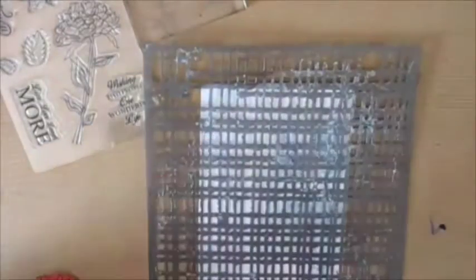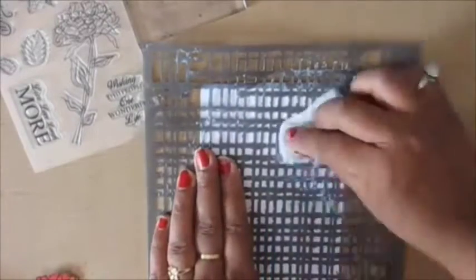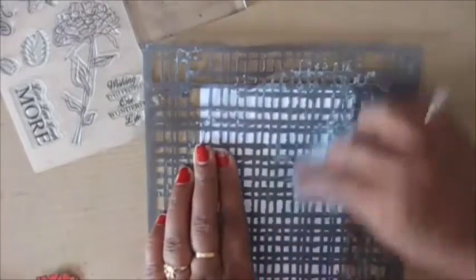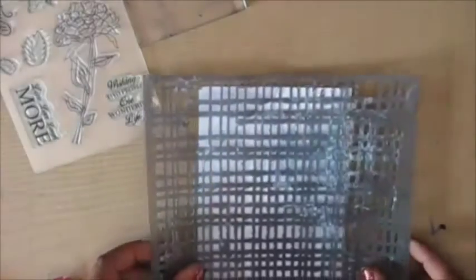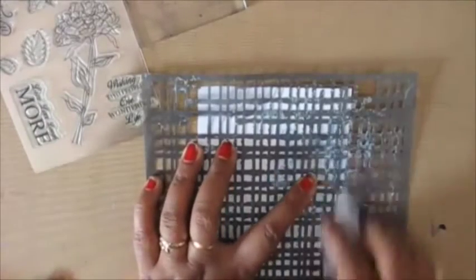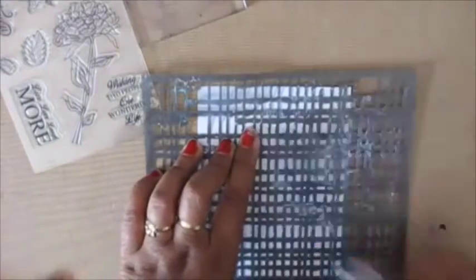Now I'm working on the background — I chose to use two colors, blue and a bit of purple. My initial idea was to use a stencil with a baby wipe on the background, but I think I chose the wrong stencil and it didn't work out as I had wanted. So I decided to improvise and do a softer background instead.